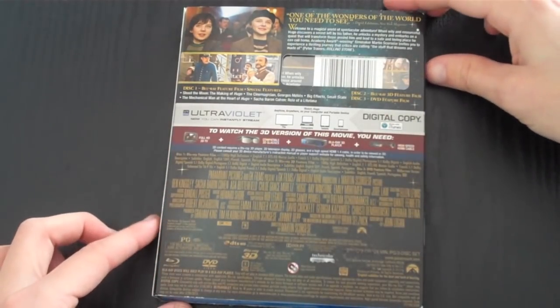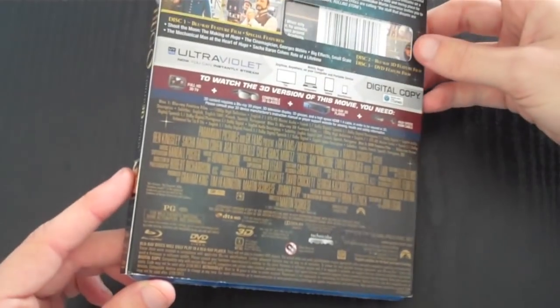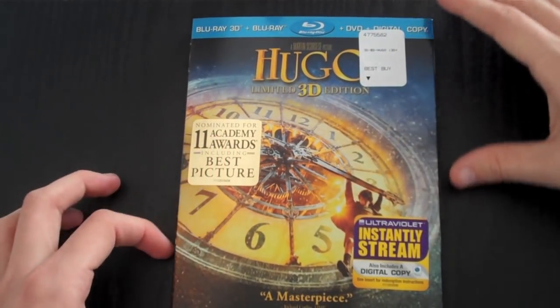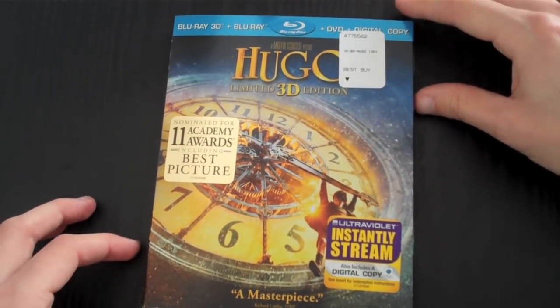You need a 3D TV and a 3D Blu-ray player — things everyone should have nowadays. This is a 3D Blu-ray, DVD, and digital copy. I believe the DVD and digital copy are on a DVD disc. It also says 'a masterpiece' right here.